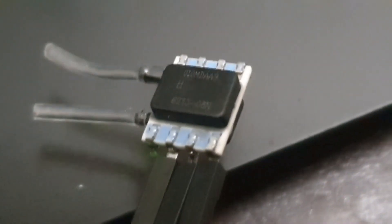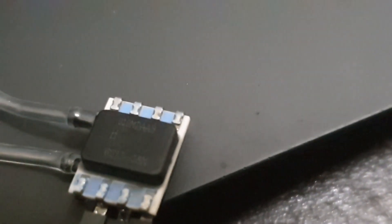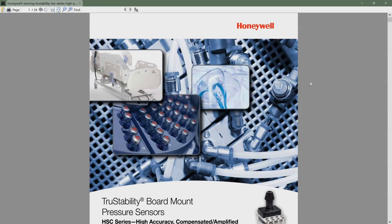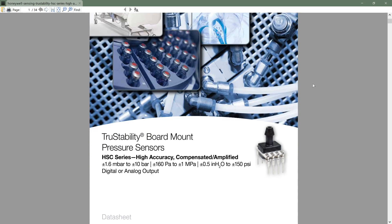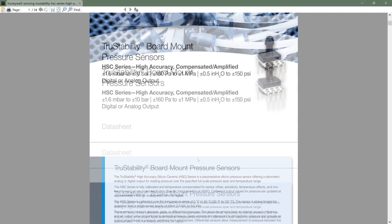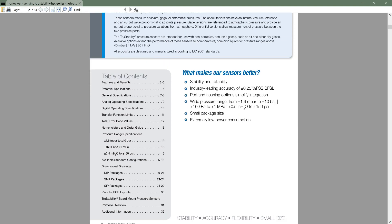Hello everyone. Today we have a pressure sensor — a very unique one with two inputs. It has a model number 010MDAA3, a very high quality pressure sensor from Honeywell. Let's look at the datasheet. It covers true stability mounting board and high pressure sensors, with all the specs, and here are some outlines.